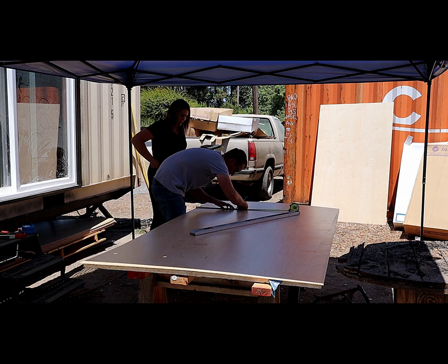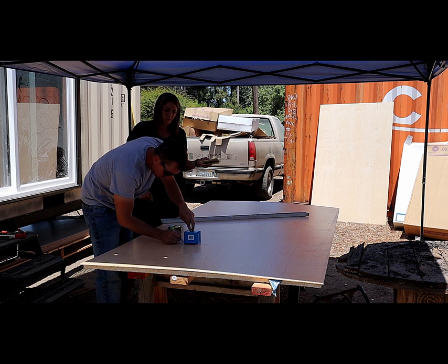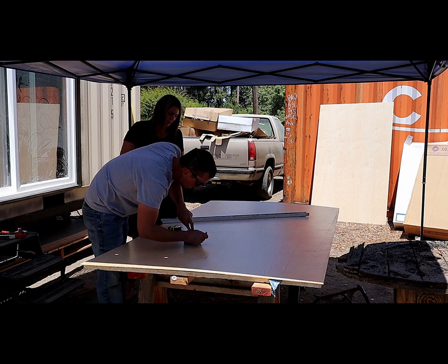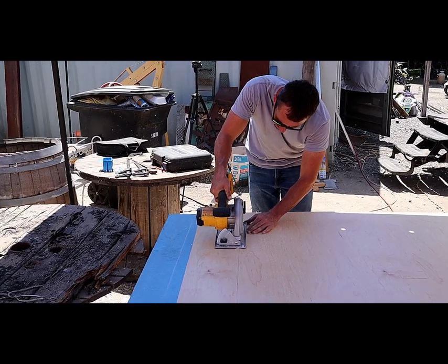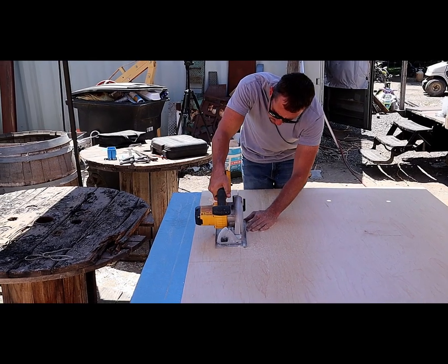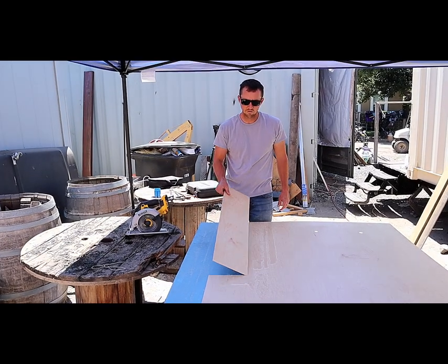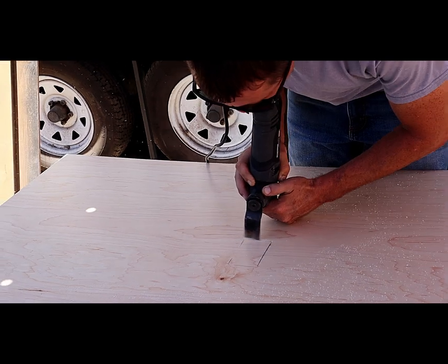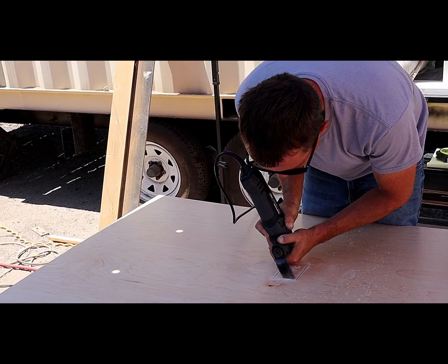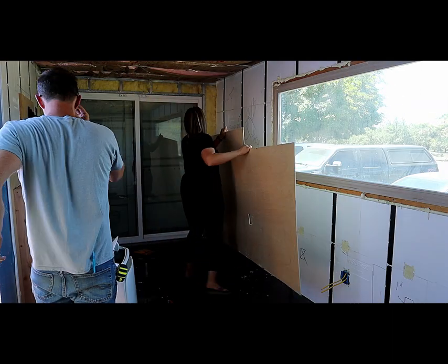My wife and I had a pretty good system for cutting these panels. I would get all the measurements inside, then we would go outside and she would read me the measurements for my cuts. This one panel was a bit tricky as it had two plugs and a cutout for the window, but we got it. As you can see here, my kids and I had a lot of fun drawing on the insulation before we hung the panels.